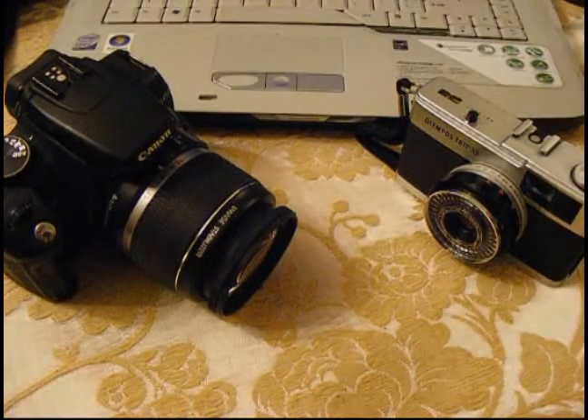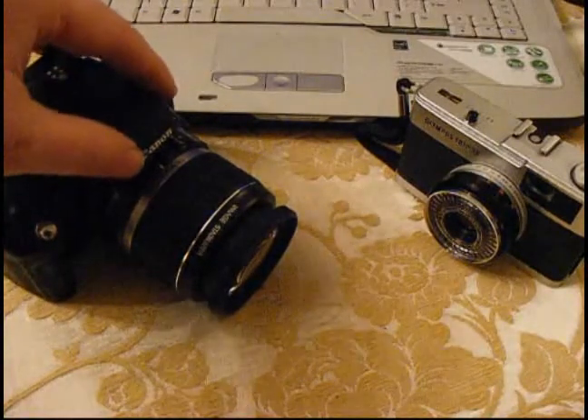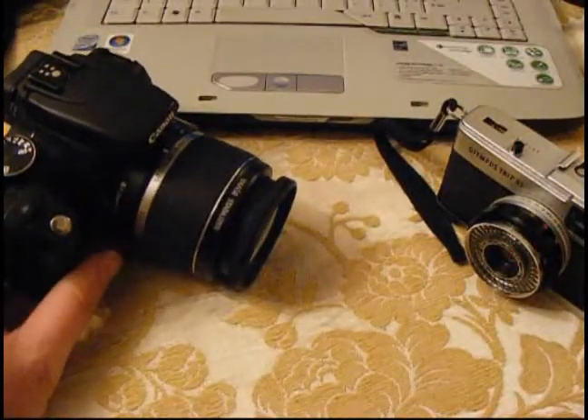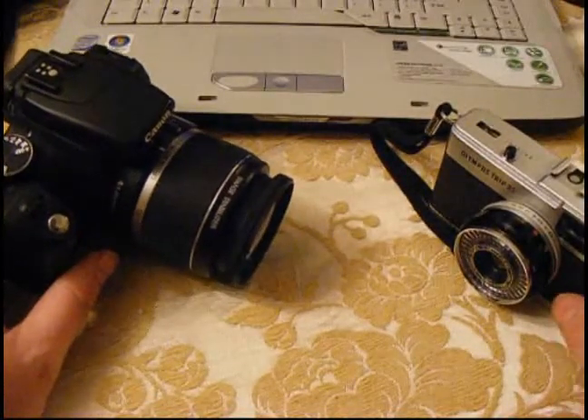Hi, it's Rob from rovnumphoto.com with a quick video on how you can turn your Canon 350D digital SLR, or any digital SLR, kind of into a film camera, or at least give you a little bit of the experience that you would get with a black and white film camera.